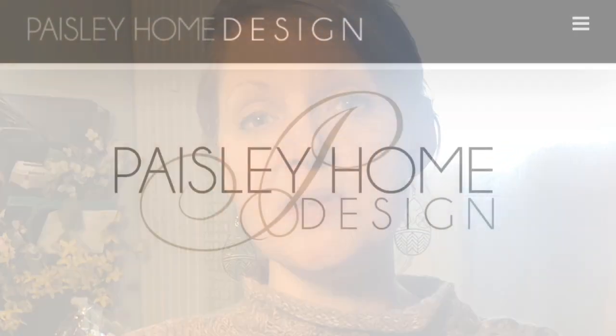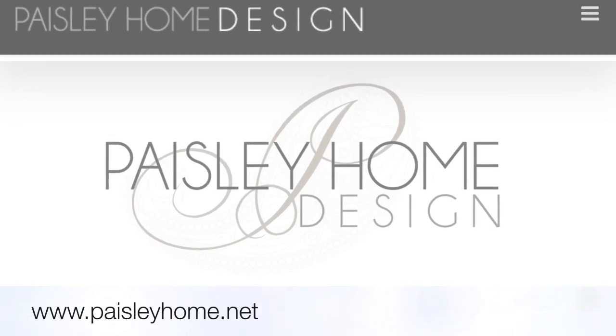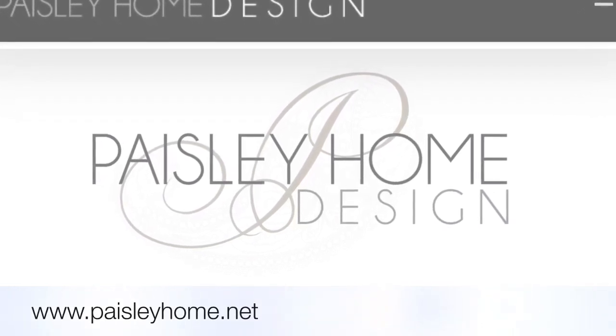I hope I was able to answer a lot of your questions by showing you exactly how to put one together. Make sure to comment below with questions and to let me know what you'd like to see next on Paisley Home Design. Also make sure to go to paisleyhome.net so you don't miss out on any of the upcoming projects. We'll see you soon!